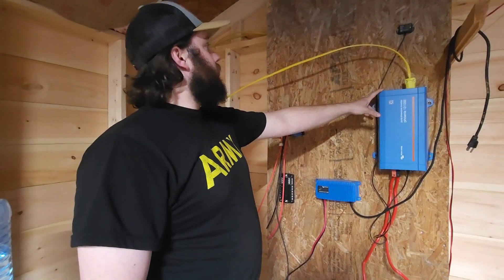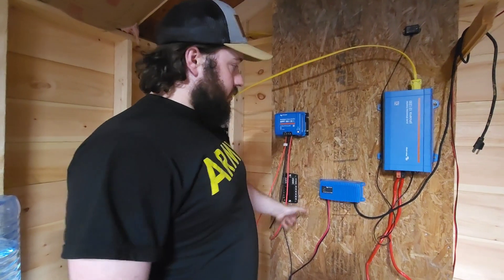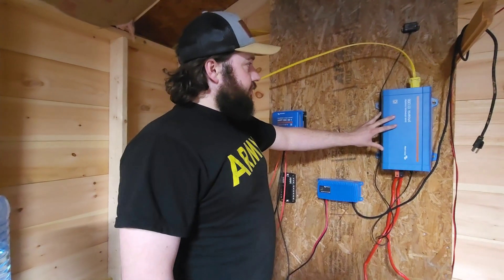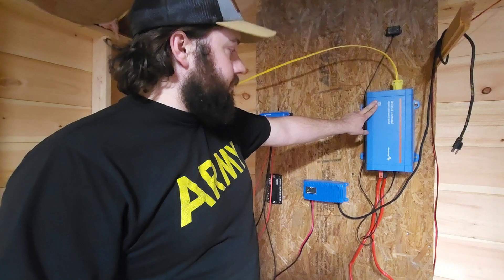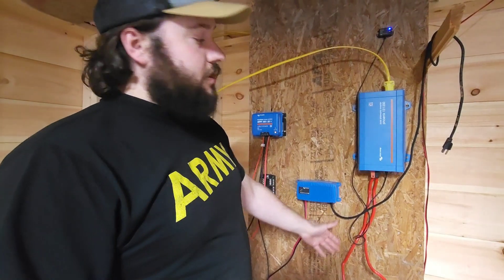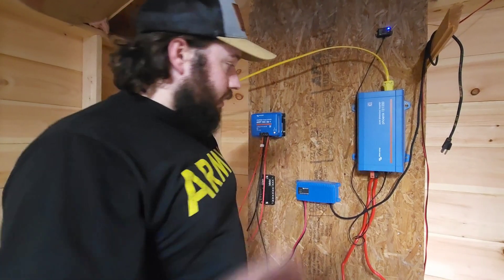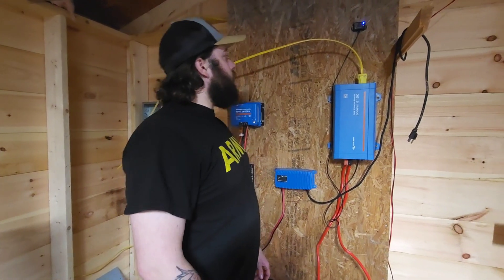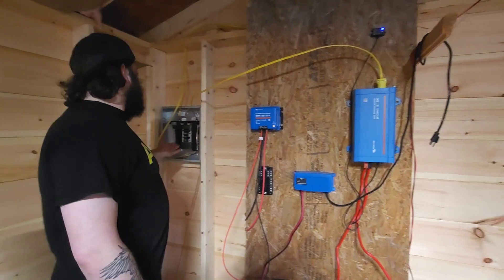All of this is wired temporarily while we figure out where to put things permanently, so it will be wired neater with correct colored wire. We're using the Victron Phoenix 1200 inverter. Yes, they're both red cables, but that's because I still haven't found the correct cable — the right stiffness — for this inverter.